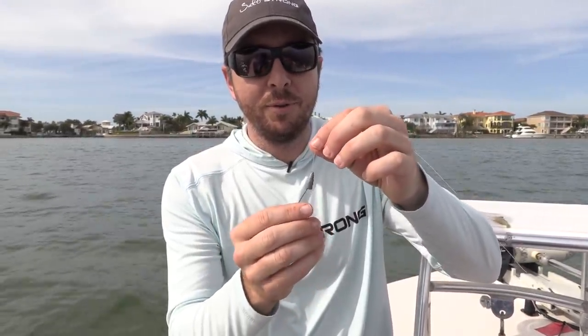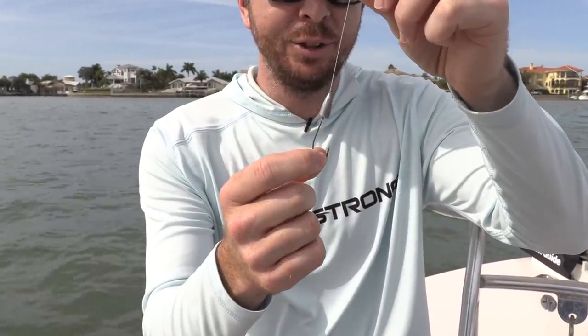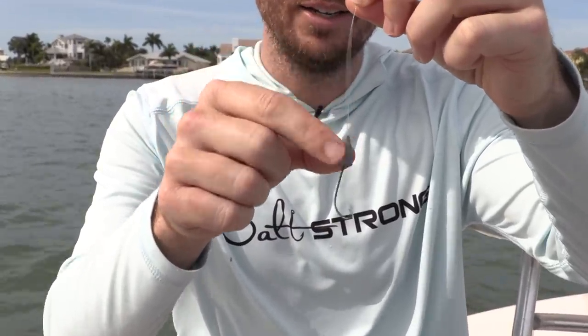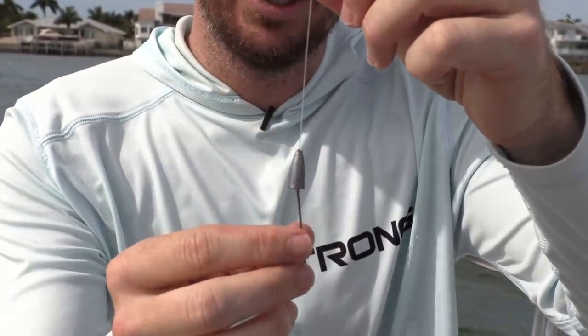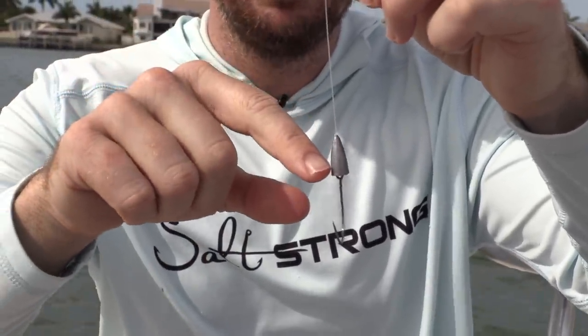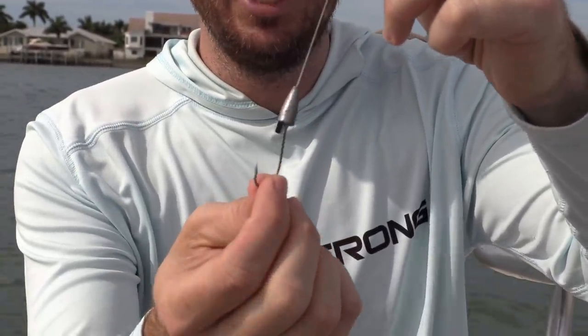Here's the premise: for those who grew up bass fishing, this is almost like a Texas-rigged worm. In many cases when you get snagged on the bottom, it's actually the weight that gets snagged and not the hook itself. So we use a bullet weight, which will prevent snags, and then a J hook.